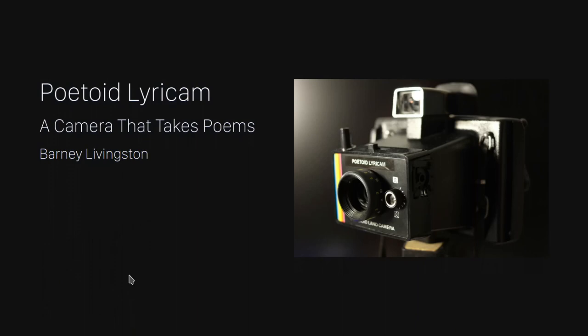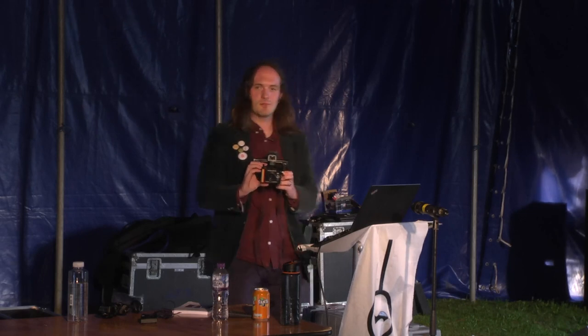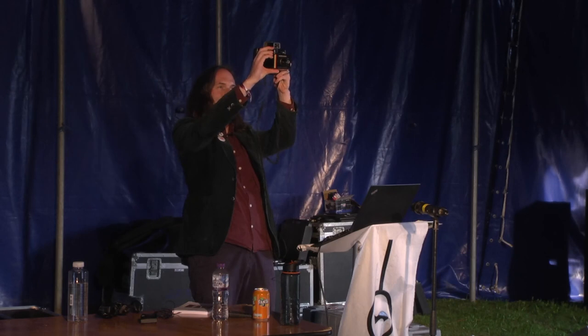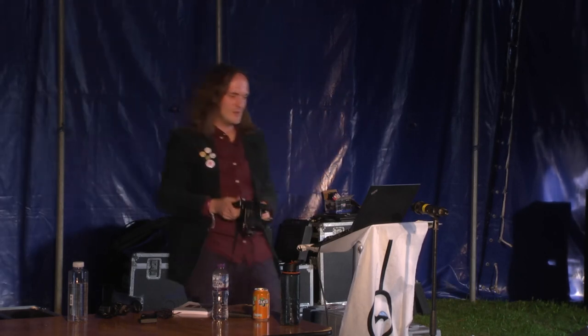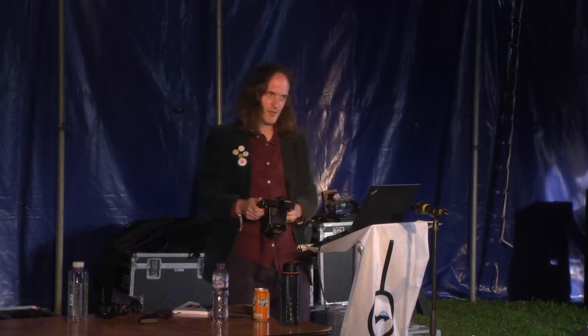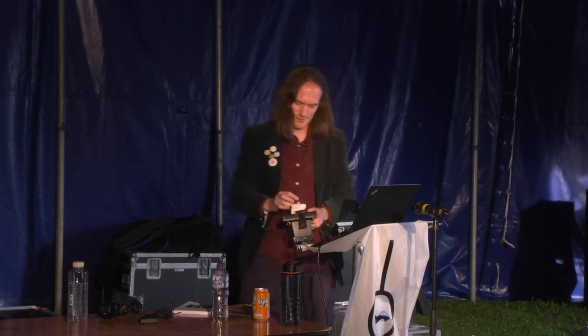I'll start with a demonstration. I'm going to take a poem with you all. In case you're worried about being photographed, the actual image is only kept briefly and is then thrown away — there's no network hook or anything. If you're still worried, then hide your face now. We'll have to wait for it to develop. I've no idea what it's going to say. I apologize if it's less than complimentary. Here we go.